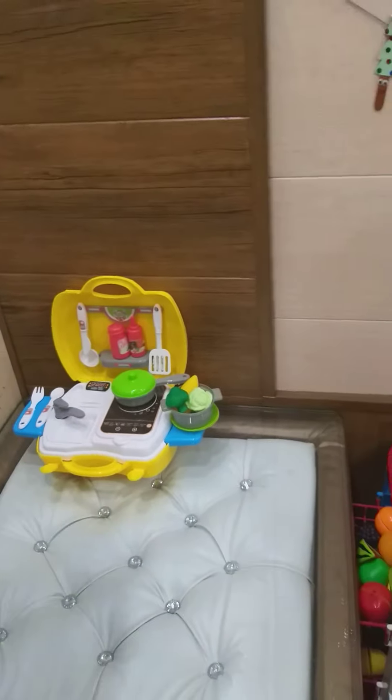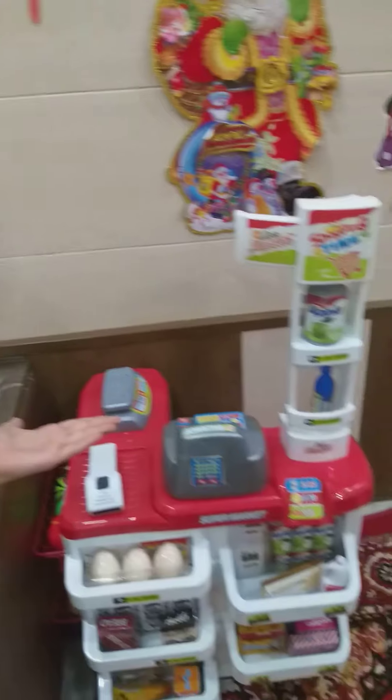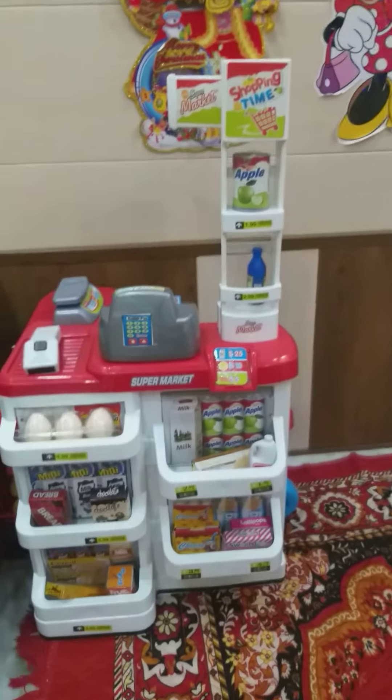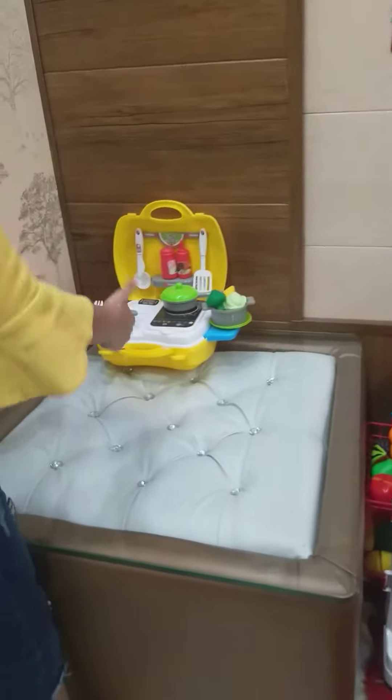So I have been a makeup artist, a shopkeeper of the supermarket, and now we will test this kitchen set. Let's begin.